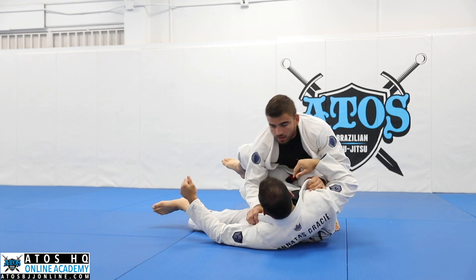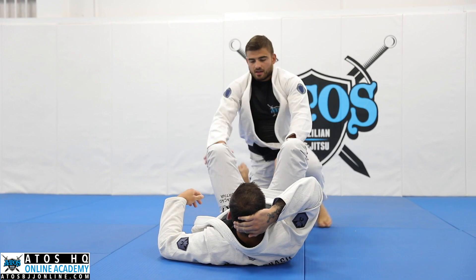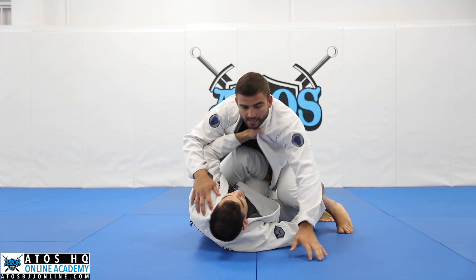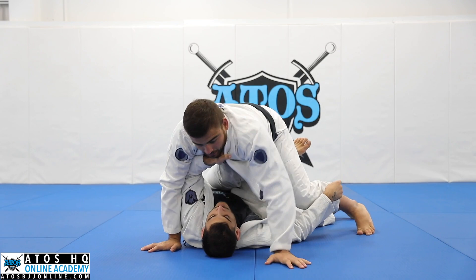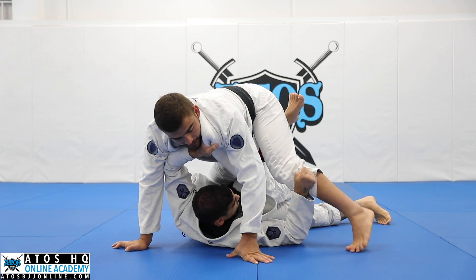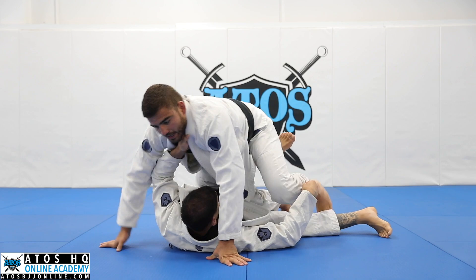How do you prevent your opponent from attacking single leg X when you're starting? Yeah, probably when I'm walking, he can try to lift me to put in the single leg X. I like to use this knee and use my hand on the mat to keep my balance. And when he tries, I'm gonna use my foot inside here. I use this knee behind his leg to be heavy — he almost can't go to the single leg X, but I'm heavy.